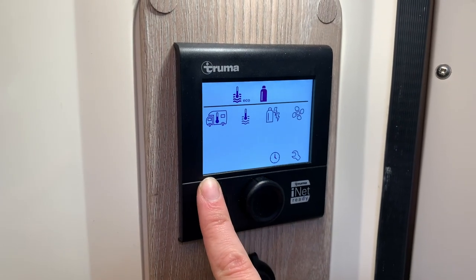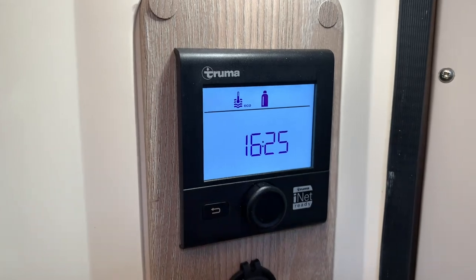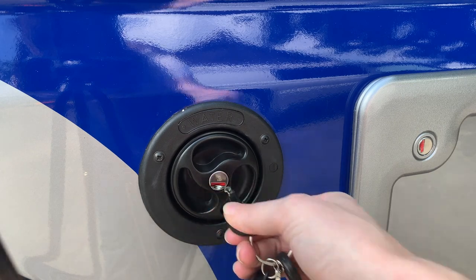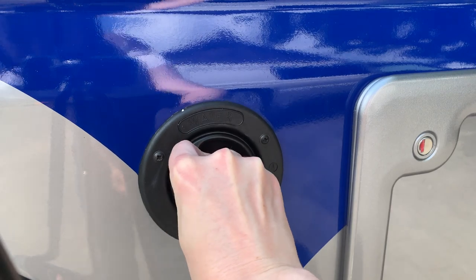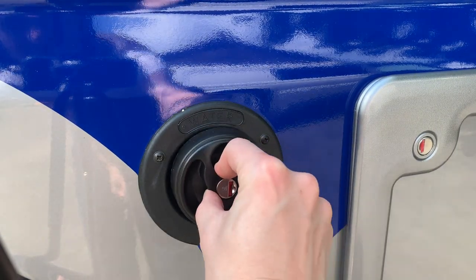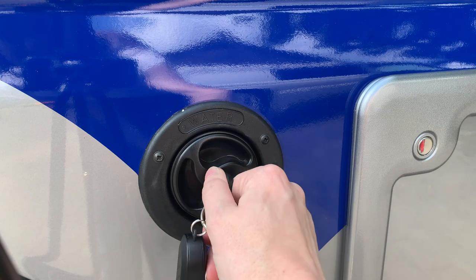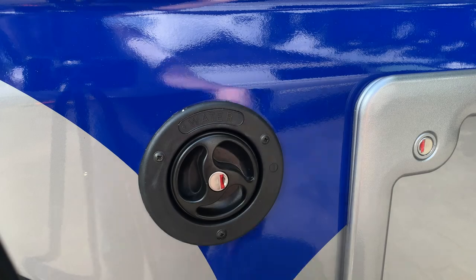To unlock the water tank, insert the key, turn it once to the left, then push with quite a bit of force and continue to turn left — this will then release. To lock it again, push it back in and turn clockwise. When locked, it will spin but not come out.